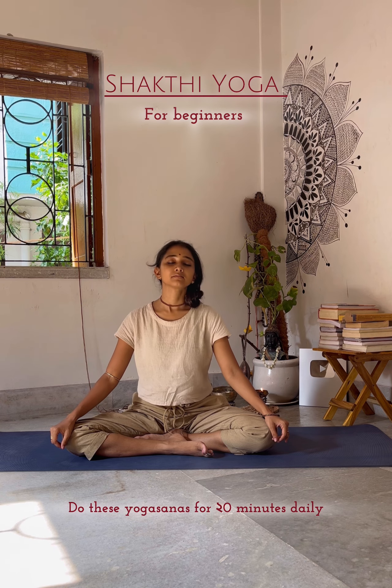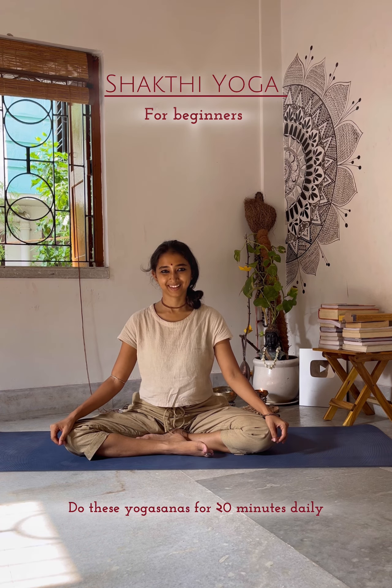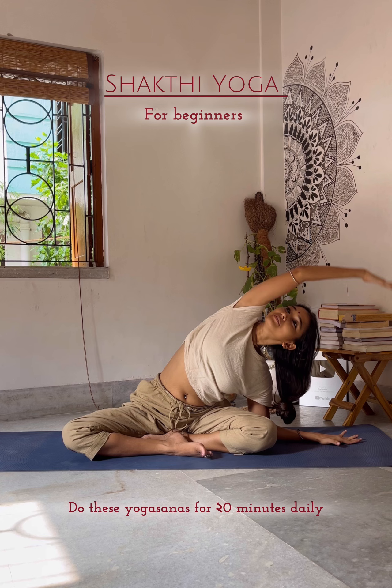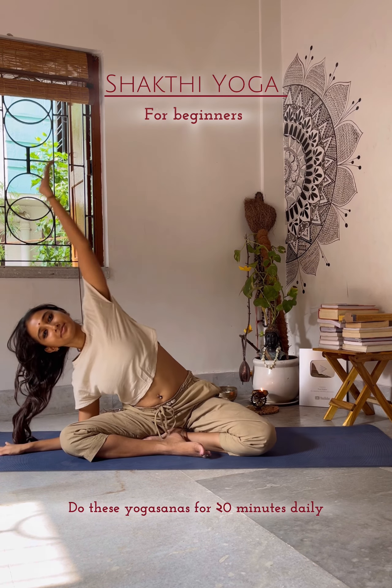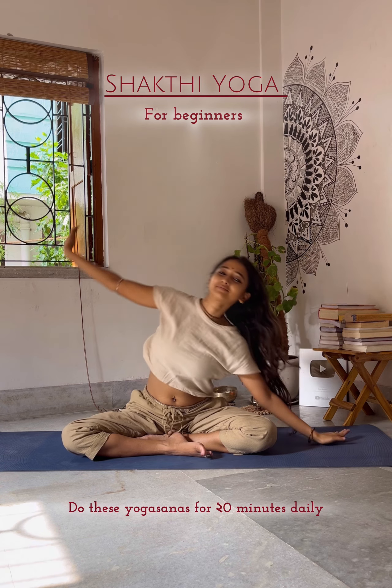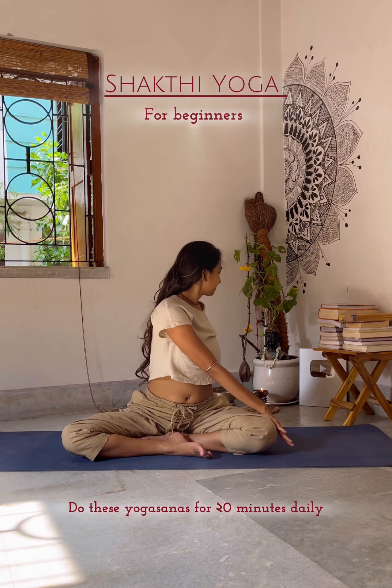Then start with Sukshma Vyayama. Sukshma Vyayama is the system of yogic practices which loosen your joints and remove energy blockages. This system has a strong purifying effect, thus boosting the body's energy. These are safe, rhythmic and repetitive stretching movements.